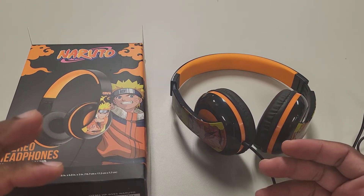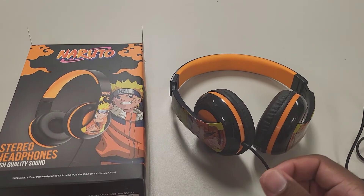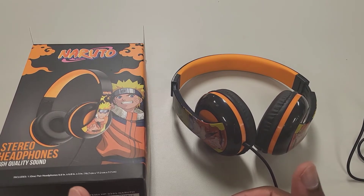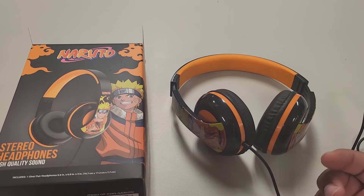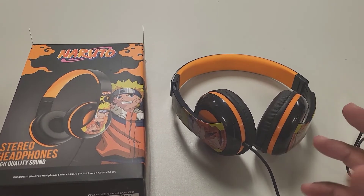It's like wearing too much clothing and struggling to get it off — that's how I felt listening to this headset. It doesn't have quality sound. The highs, mids, and lows all sound awful. When I turned it up it started breaking up, and even at a lower volume it just doesn't sound very good at all — it's very, very bad.